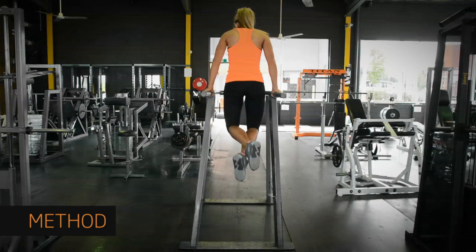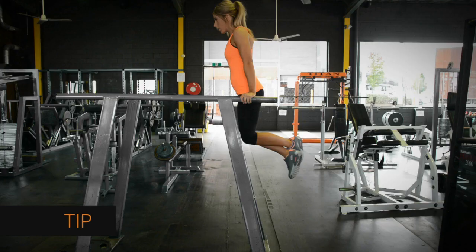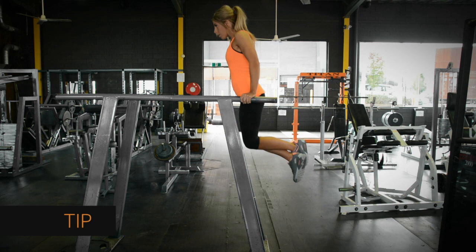Lower your body until your arms aren't bent beyond 90 degrees. Keep your movement smooth and controlled. Pause at the bottom of the movement, then raise your body back up to the starting position. Because you have to hold yourself in a very rigid position, it's great for the whole of your arms, but especially the backs.